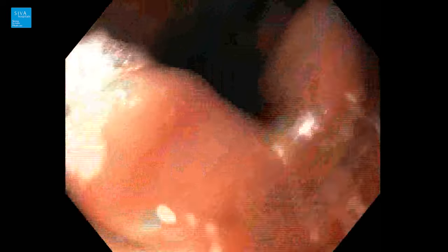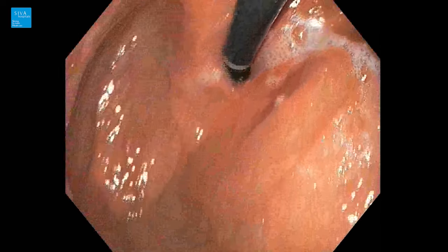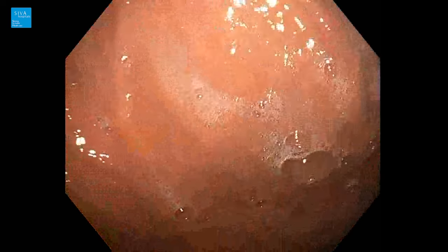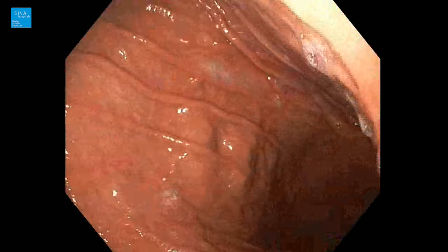You can see the fundus of the stomach — mild inflammation in the fundus. We need to look for hiatus and I'm looking for any hiatal findings. You can also see the body of the stomach, which also appears inflamed.